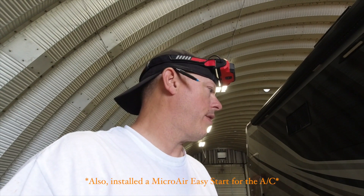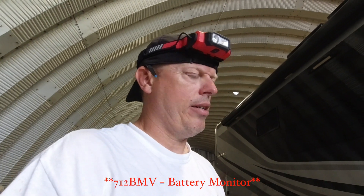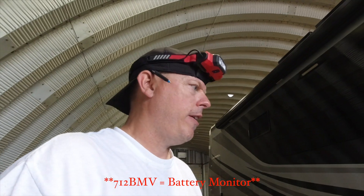Getting four batteries, a 3000-watt Multi-Plus, and a 150/70 MPPT. Along with — which he already had — a 712 BMV.